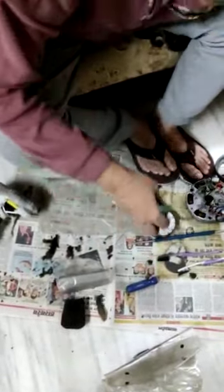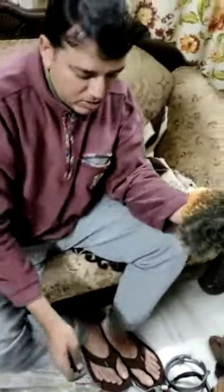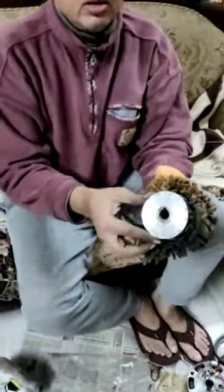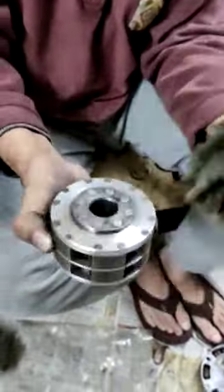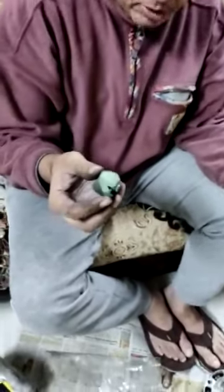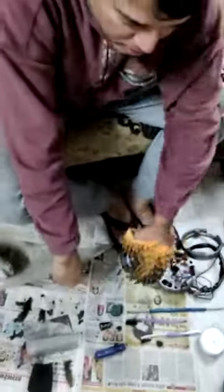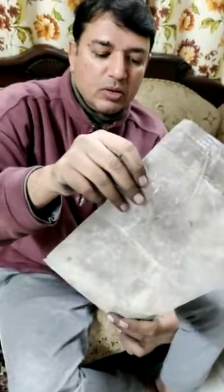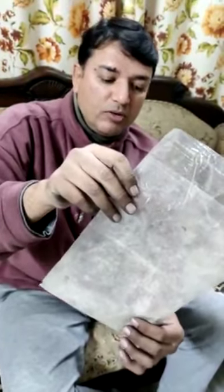I rubbed it like this and it gives a very good shine — here you can see it is shining, although I made very few efforts. This is a soap which is used to shine aluminium.